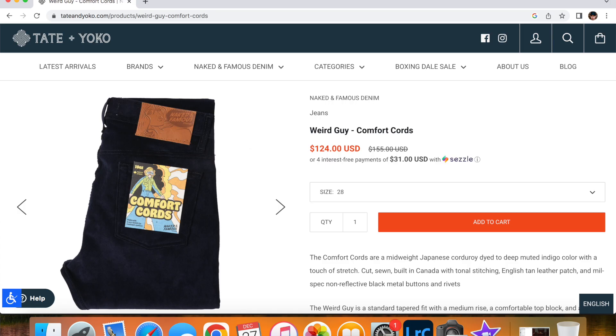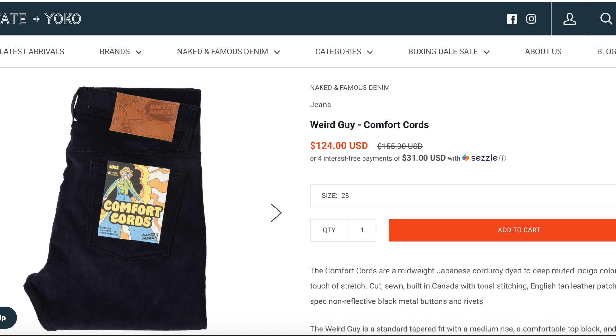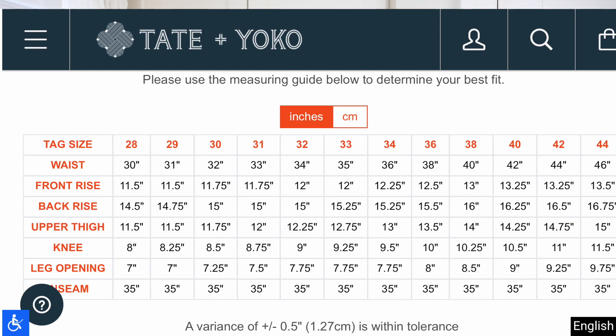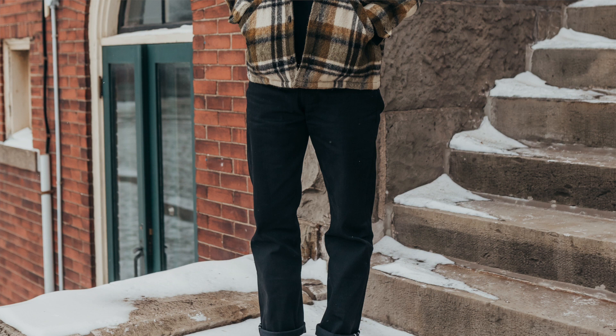Last year I was looking at the comfort cords they released and checking the size guide, and I noticed the weird guy fit had a 12-inch rise, which really surprised me. I checked some other new releases and noticed the same thing, so now I'm back into the weird guy fit and really pleased with it.